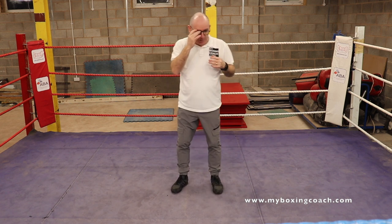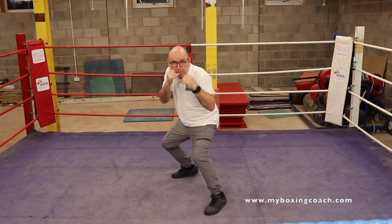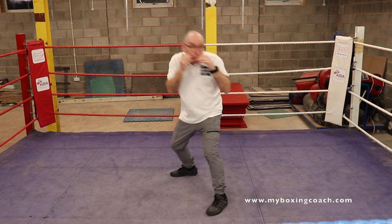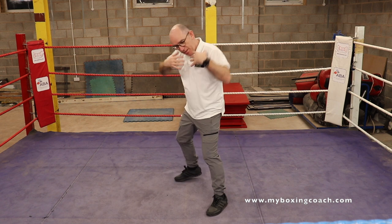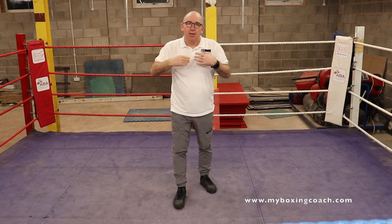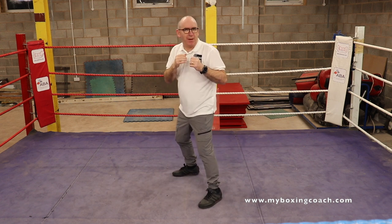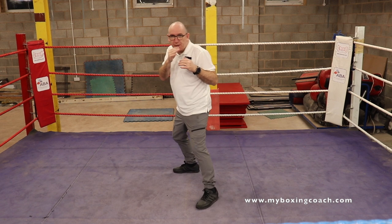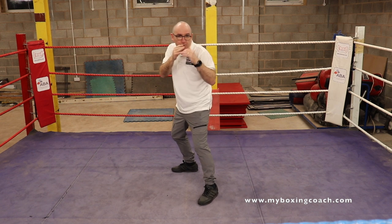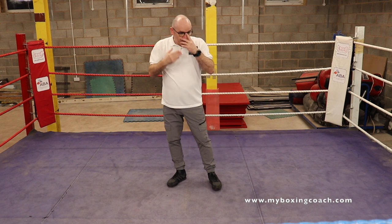The second type of feint is body movement — it could be a duck, it could be a slip either way. All of these little body movements, these little miniature head movements, again act as a good trigger. And the final one is the foot feint — one of my favourites. So you'll be in front of the opponent and your front foot just goes. Three types of feint.